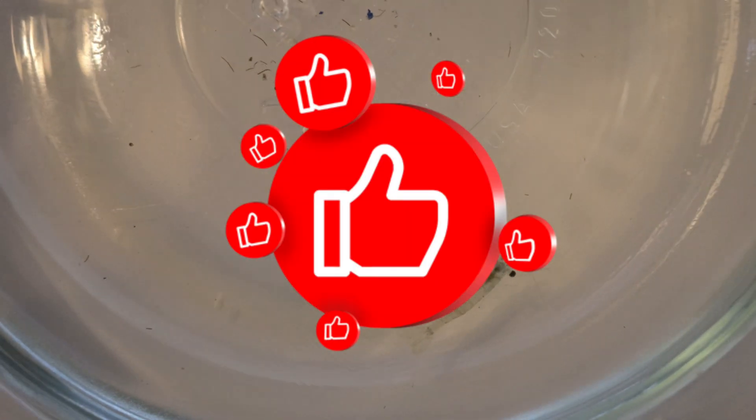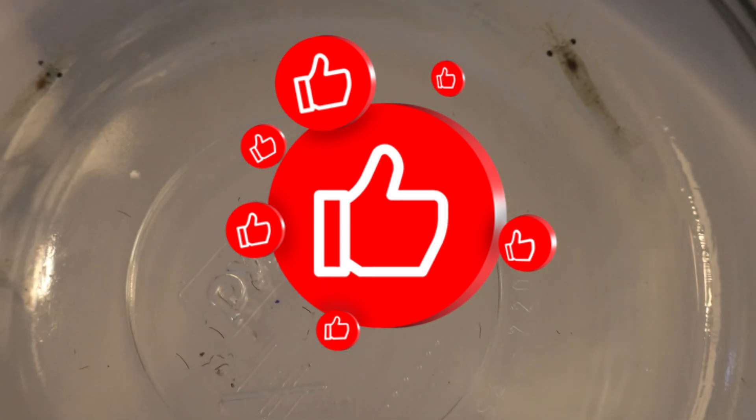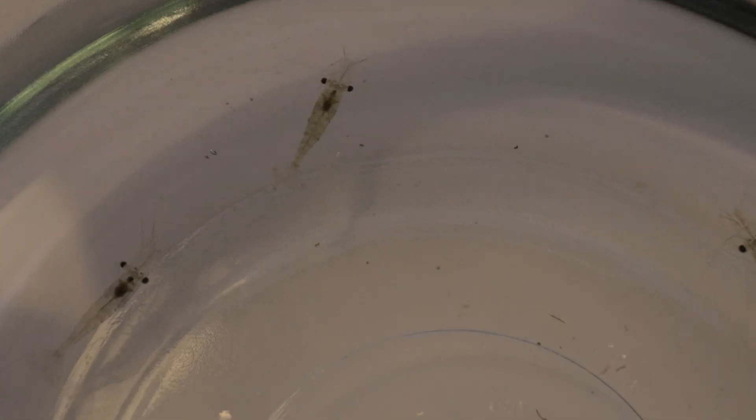Hey everyone, welcome back to Terra Mater Gardens. Today we're focusing on a unique and captivating freshwater shrimp species, the ghost shrimp. Known for their scavenging habits, ghost shrimp make a fantastic addition to aquariums of all types.